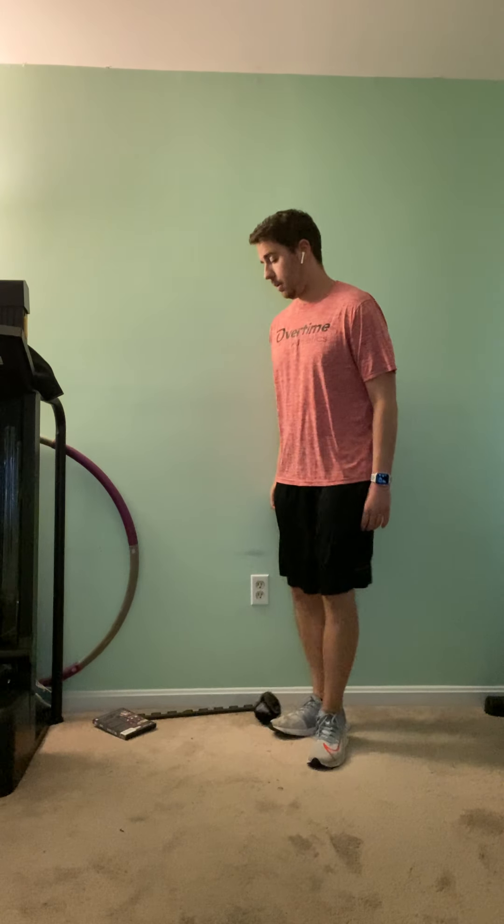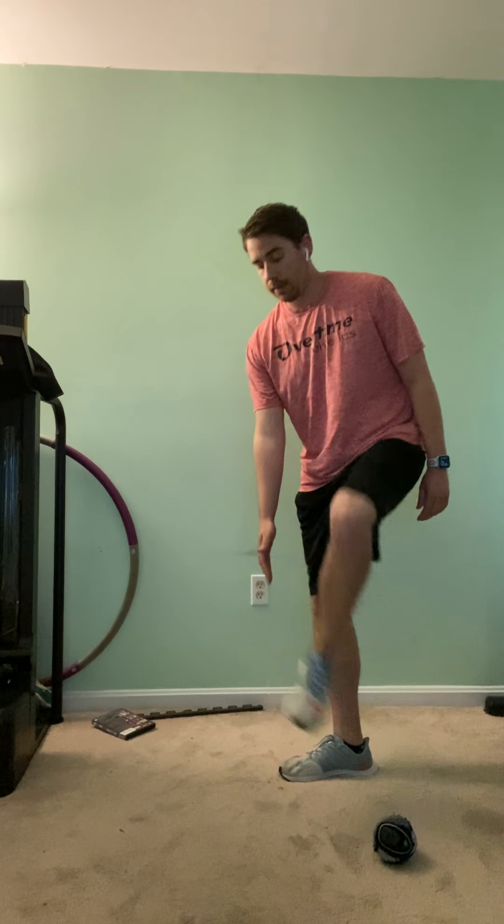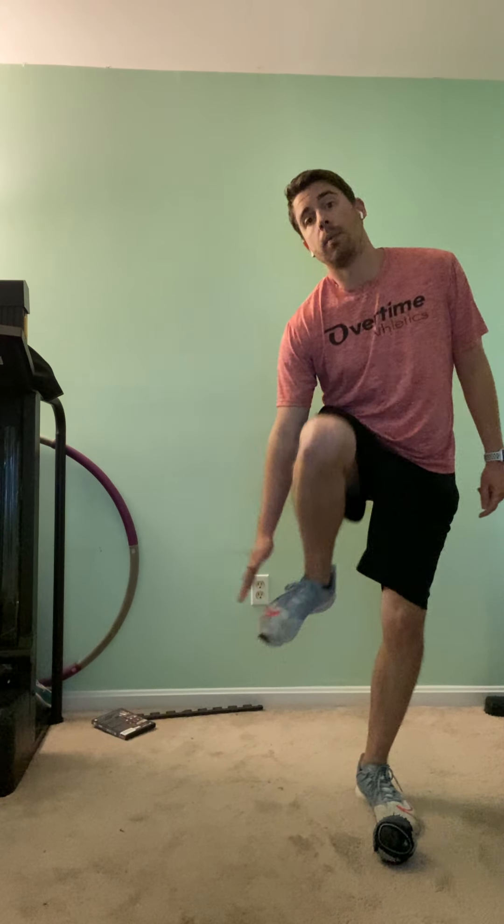Some of us, if we're lucky enough to be able to go outside, can maybe do some passing with somebody else from our family or someone else in our house. If you're passing, we want to be nice and under control and we are not kicking the ball with our toe. If we're doing passing, we want to hit the ball with the inside of our foot, with our laces, or outside of our foot.